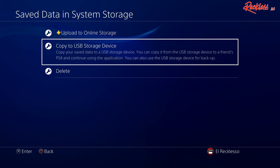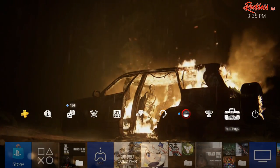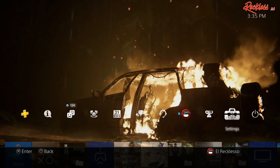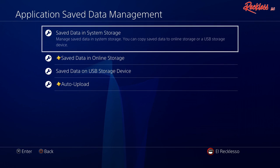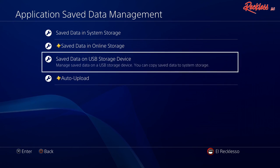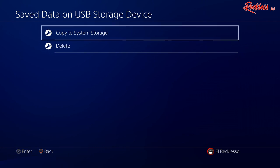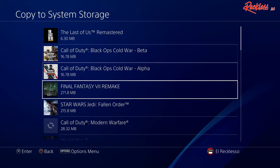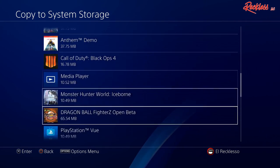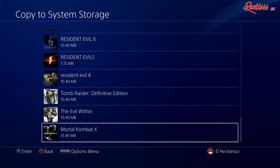Now that you've copied all the game save files to the USB, once you get on your PlayStation 5 you want to log into the very same account that you copied these files on. Then go to Settings, go to Application Save Data Management, but this time instead of Save Data in System Storage, go to Save Data on USB Storage Device, then go to where it says Copy to System Storage. This is where you can see all of your game save files from your PlayStation 4 on your PlayStation 5.